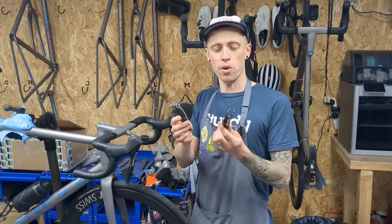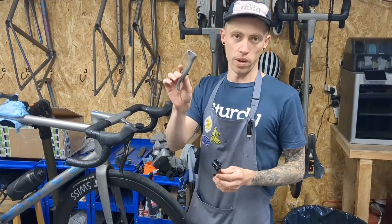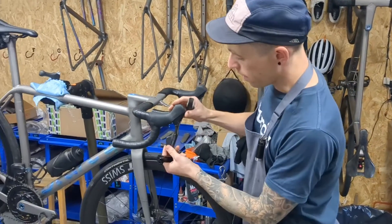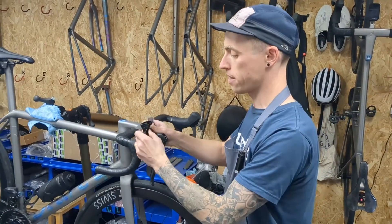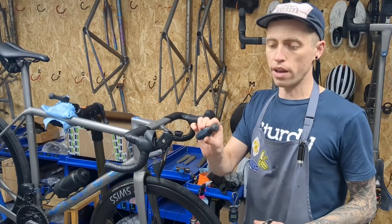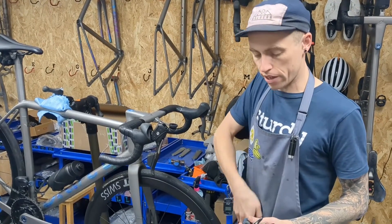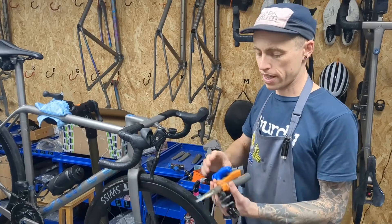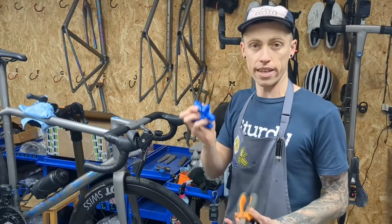Today we're going to be swapping an original SRAM brake lever for one of our printed titanium brake levers. It's a pretty simple job but you're going to need a few tools: a small pry or screwdriver, some needle nose pliers — they're really helpful — a 2.5 millimeter Allen key and a 3 millimeter Allen key as well.